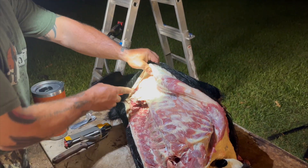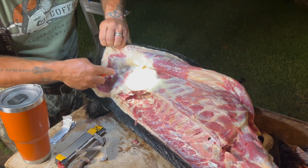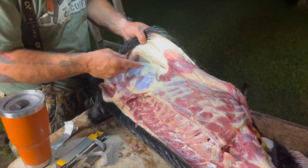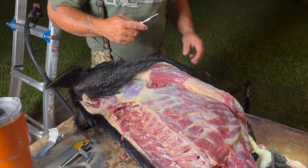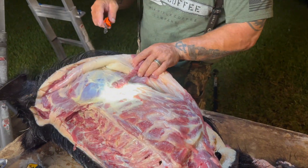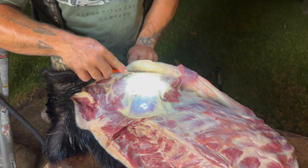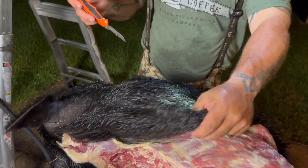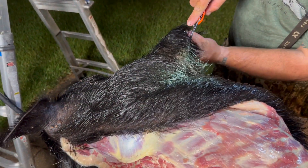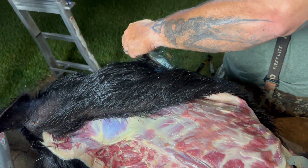Now we're on to the shoulders. What I should have done to make this easier on myself is run a vertical line down the front or back of the shoulder. Shoulders seem a little tricky because there is no ball joint — there's just a hunk of meat and bone. Nothing is holding it in place other than fascia, tissue and muscle. Once you start to expose this thing, you start realizing that it's really floating right up there against the rib cage and attached to the neck meat. I should have just made it easy on myself, cut down the back, and don't worry about the hide — just get the shoulder off the body.